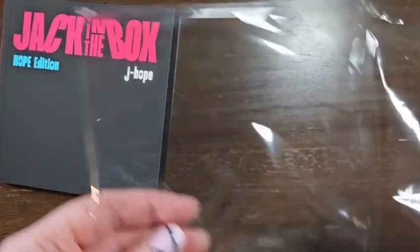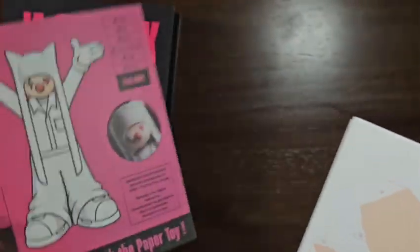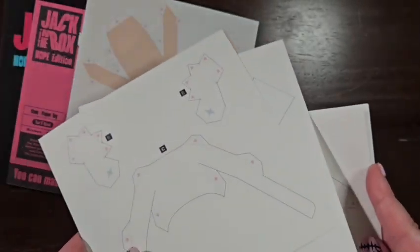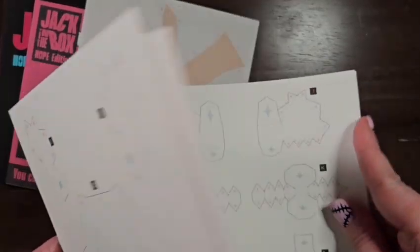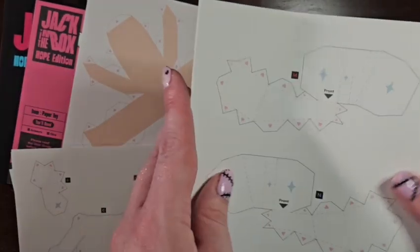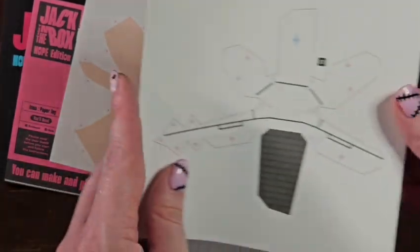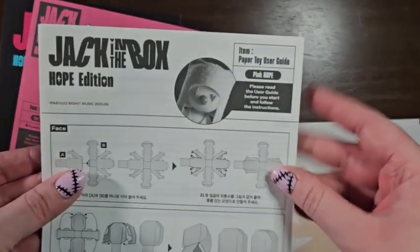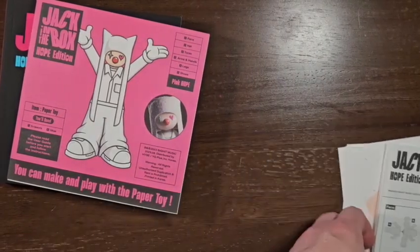Let's do the toy thing first. So this is — I'll follow the instructions later. I just want to show what it consists of. I don't want to lose anything out of order in case that matters. Oh my gosh, there's a lot. I don't know that I'm going to be able to do this. Here are the directions. So there's like the face... Ta-da! In case anybody is wondering what the whole toy thing is about. Oh, this is kind of cool. I really want to do it, I just don't know how well it's going to work for me.